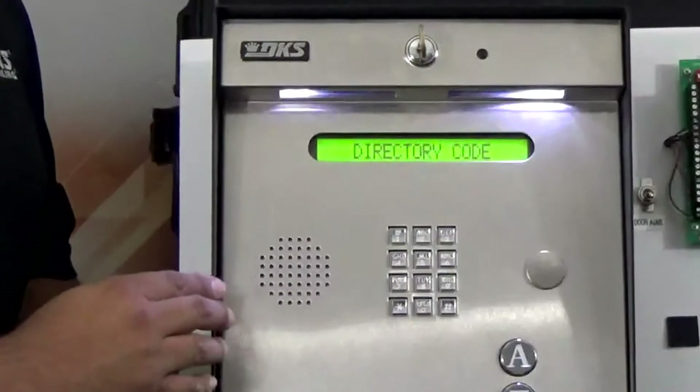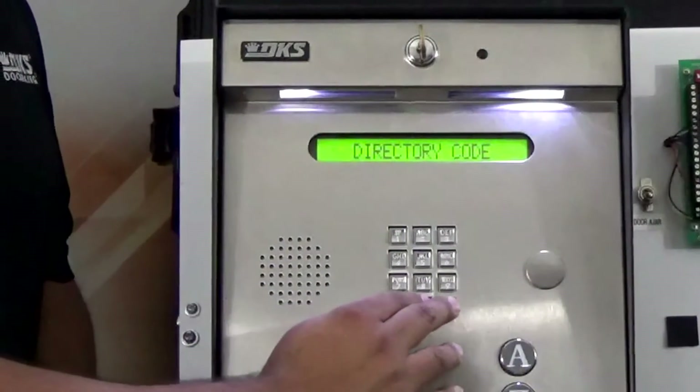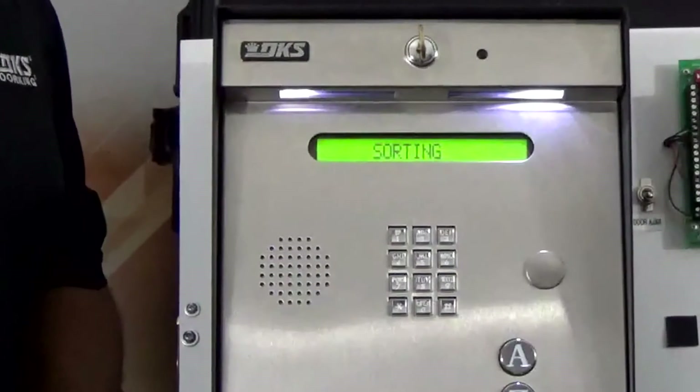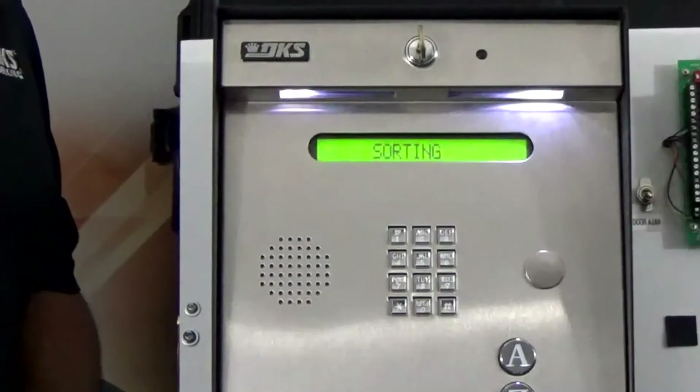It's asking for another directory code if you need to program more codes. If you're done, just hit zero and pound together and it would exit out of programming. We're waiting for a long beep once it's done.